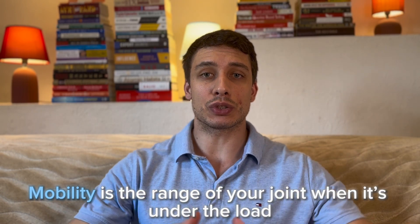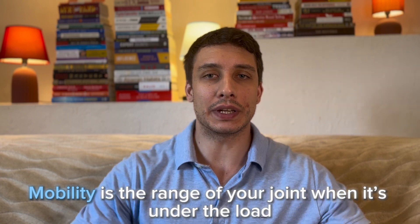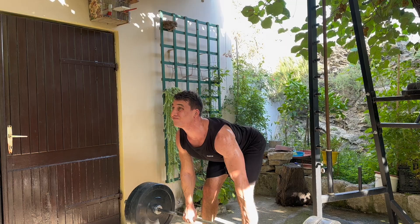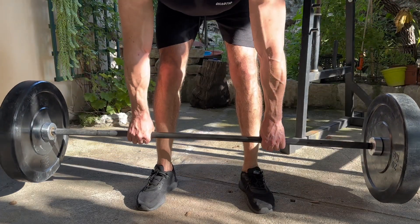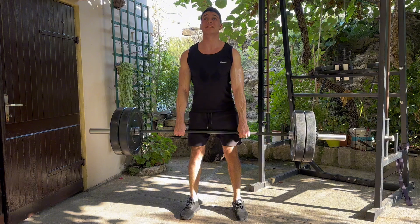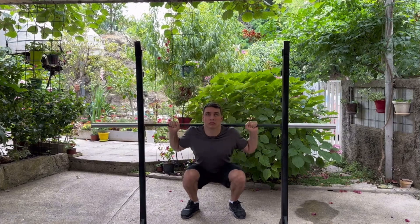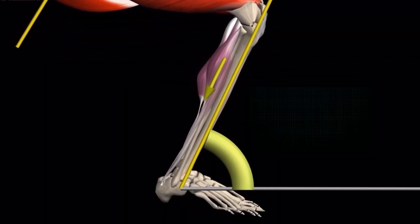Mobility is also measured by the range through which your joint can go, but now we're talking about when it's under load. For example, how deep can you go on Romanian deadlifts? Some people can go all the way down until the plates touch the ground, and some only to their knees. With squats, some people squat all the way down while others with limited ankle mobility can only go to parallel.